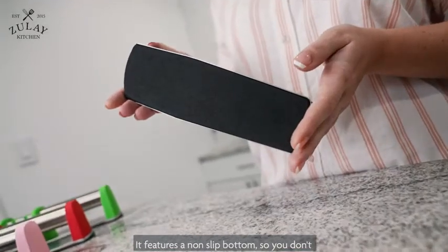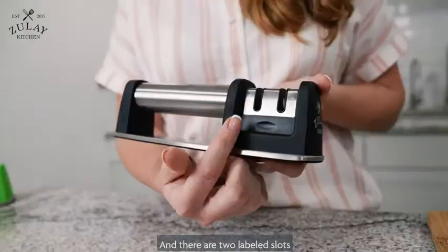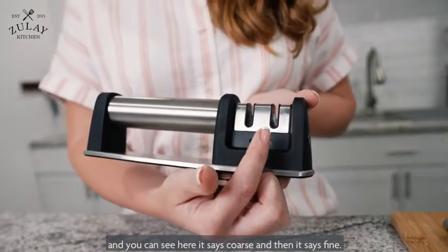It features a non-slip bottom so you don't have to worry about it going anywhere when you're sharpening your knives, and there are two labeled slots — coarse and fine.